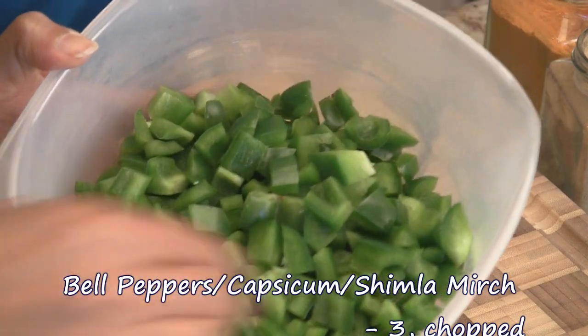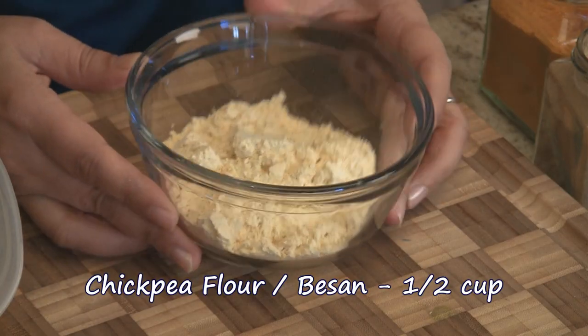It's a super delicious recipe and we're using medium-sized bell peppers here. We've got about three of them and we've chopped them finely. It's actually up to you how big or how small you want these pieces, but I like to hide them from my kids. So over here I have half a cup of chickpea flour or besan, and to this I'm going to add some spices.